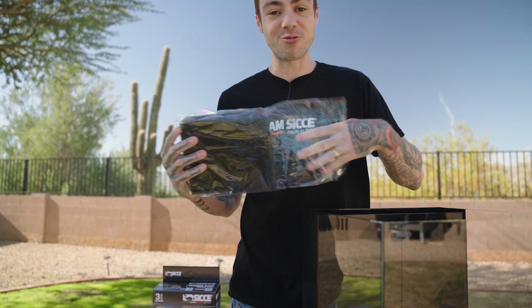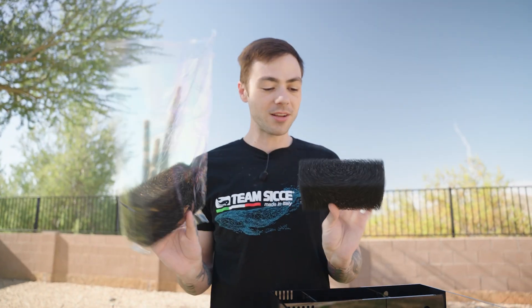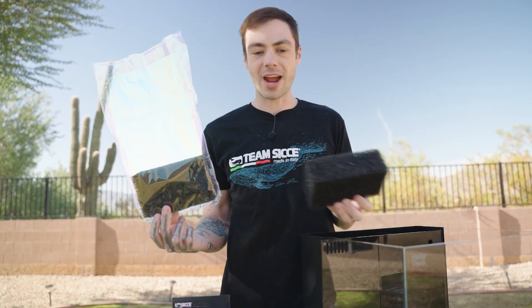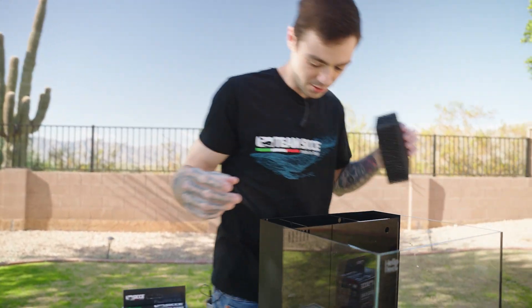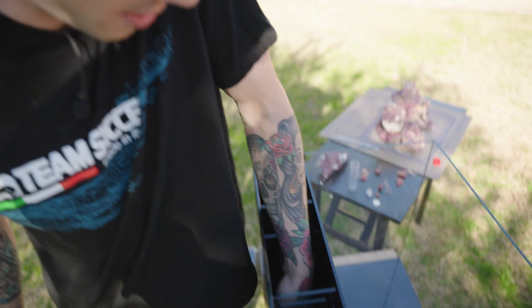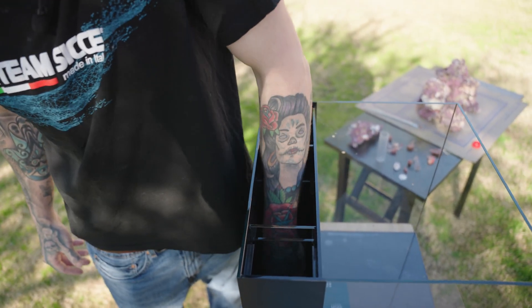First thing right up here is our sponge blocks — they give you two of these. You only need one for this to operate; the extra one is for if this ever runs out or stops working well. Grab your sponge block — it's going to fit very snug — and press it into the middle chamber all the way down to the bottom.